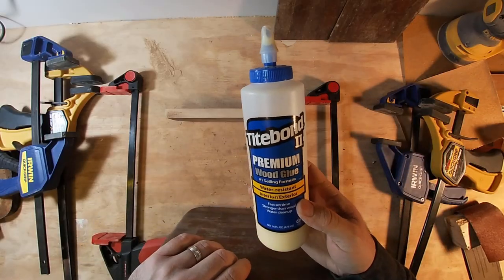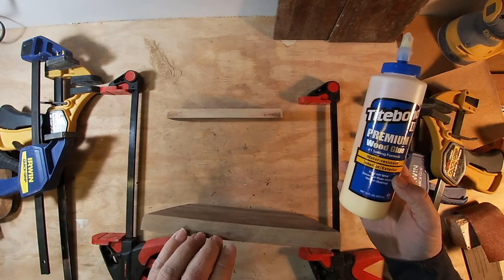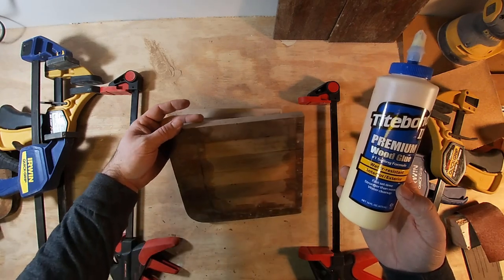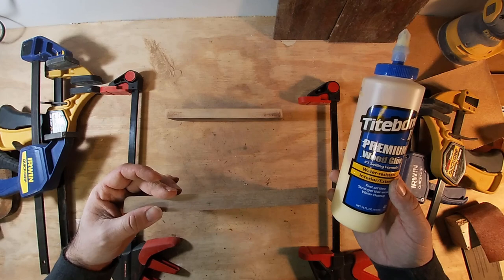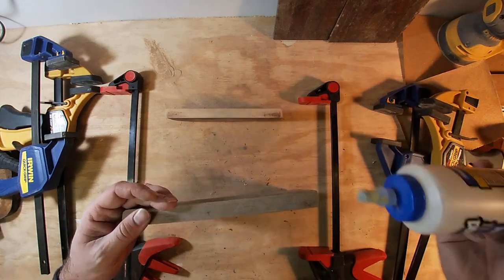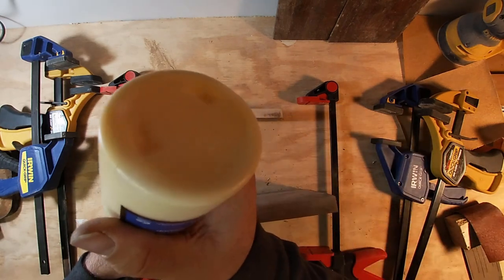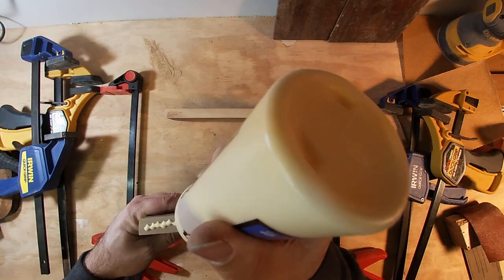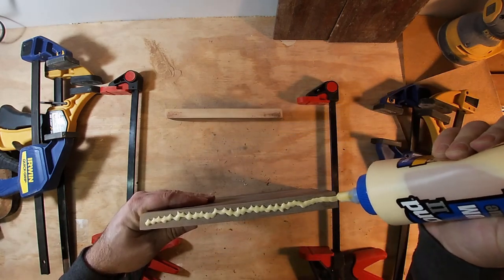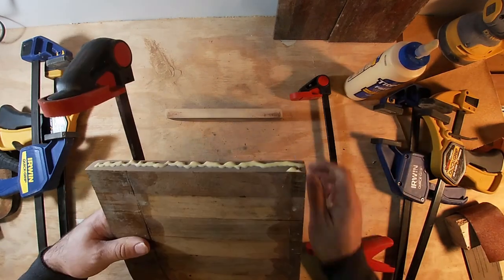This is just normal wood glue. I'm not even sure if this is teak. If you're using teak, especially new teak, you have to be a little bit careful because it's such an oily wood. But I'm going to go with this and see if it works. Thickened epoxy would probably work great, but I don't have any of that yet.